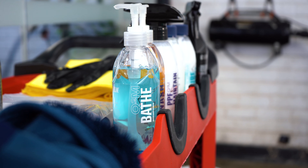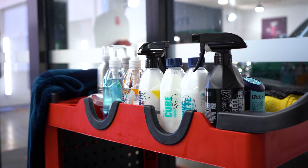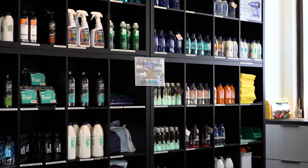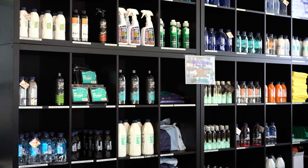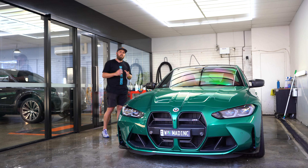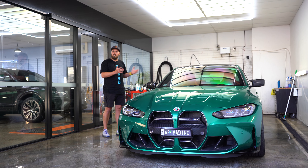All of the microfibre washing implements and Gion products we are using today are available from our Mad Ink product store. So you just had your car protected here at Mad Ink. We're going to show you the washing process in order for you to maintain your vehicle, whether it's been wrapped with PPF film or it's had a ceramic coating. This video will show you from start to finish how to wash it at home.